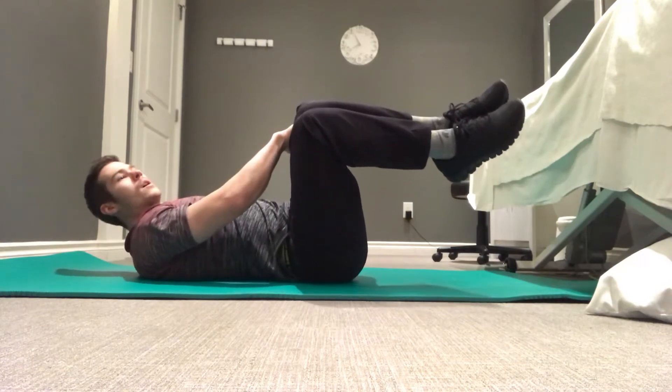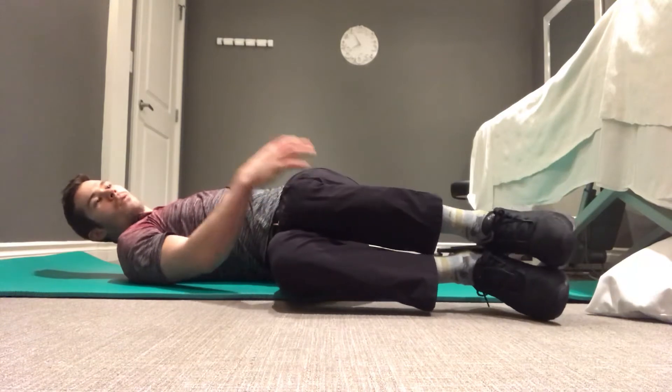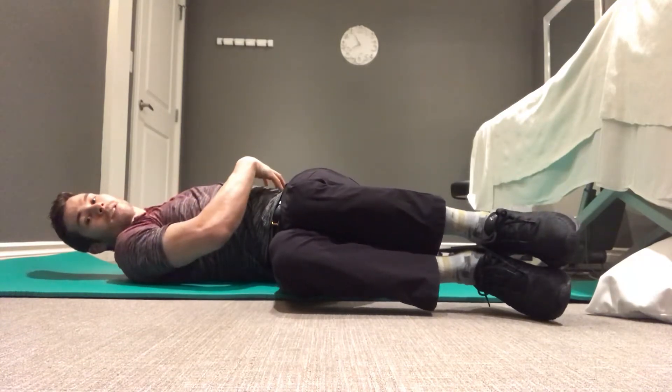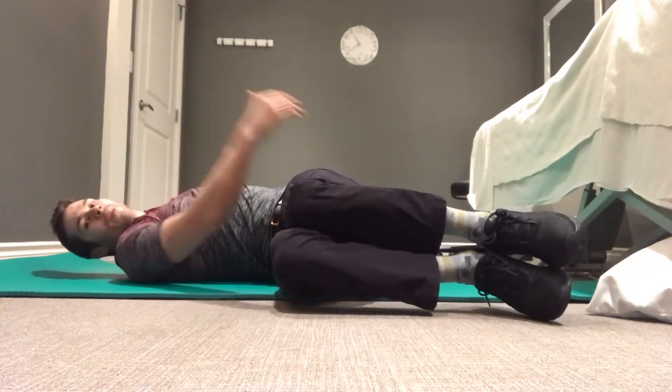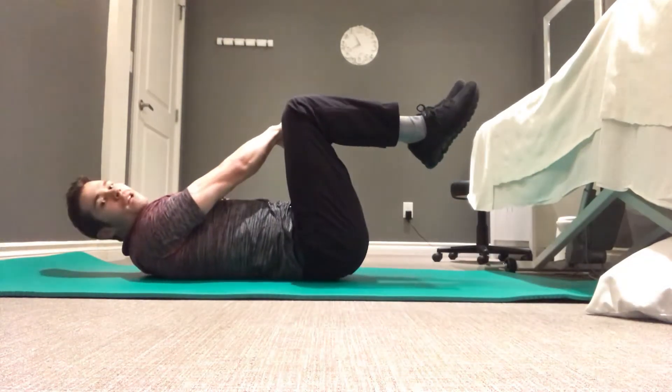We're then going to start by taking ourselves into the stretch, bringing our legs down towards the ground. We're then going to contract our oblique to bring ourselves back up to that starting position against a slight resistance from that top hand.